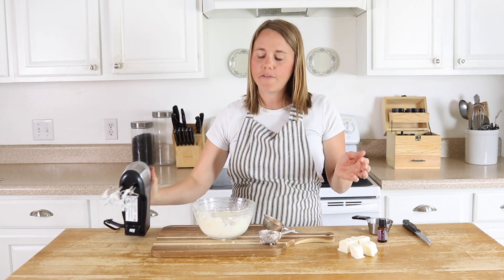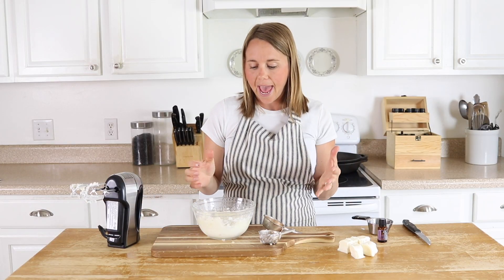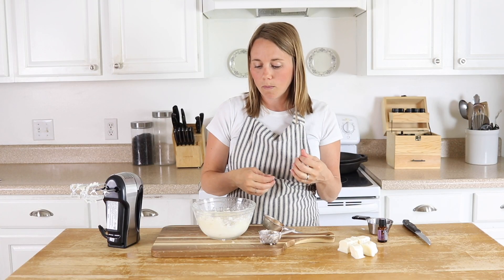You will notice that this stuff is going to thicken as it sits, and that's normal. You can leave this out at room temperature, and this will last up to a year. I hope you guys enjoyed this recipe. If you're new to my channel, please hit that subscribe button. I put out new videos every week on essential oil education, natural remedies, and healthy recipes. Thank you so much for stopping by our oily house.